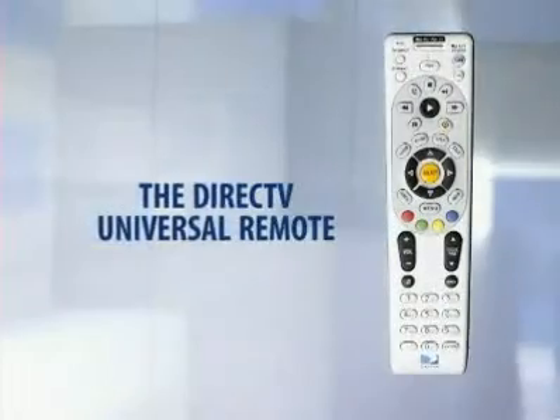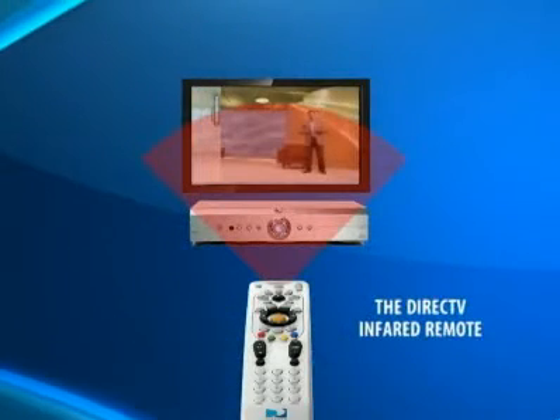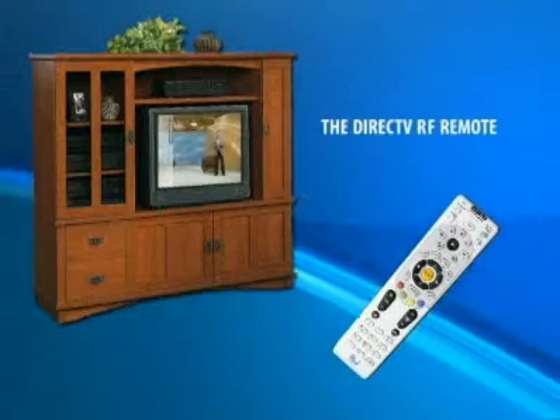There are two versions of the white remote: one uses RF, or radio frequencies, and the other uses IR, or infrared, to control the receiver. The IR remote requires a direct line of sight to the receiver since it controls it by light, while the RF can operate a receiver in a closet or other location where it can't be seen, using radio signals.